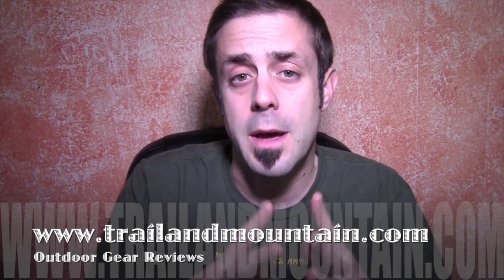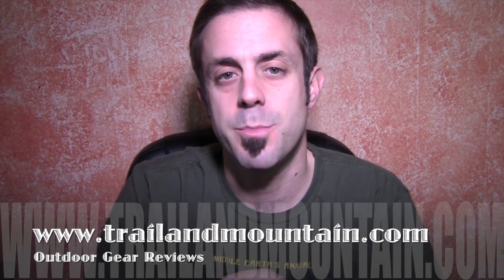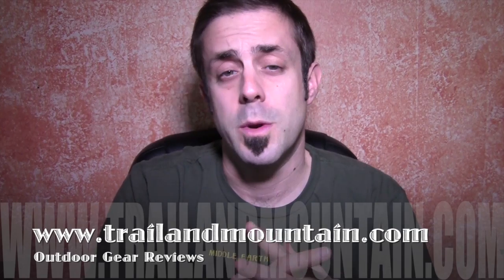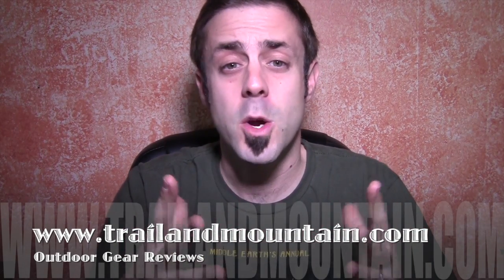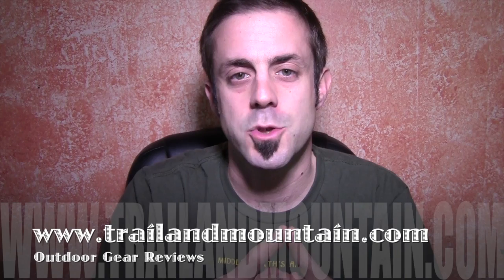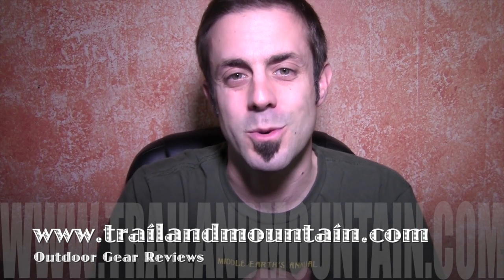If you like my review and found it informative and want to get one of these for yourself, click the link down in my description box below and make your purchase — when you do, it helps support my website. Please like, subscribe, and share on Facebook and Twitter. It really means a lot to me when people do that, and when people subscribe they stay up to date on the latest gear reviews. If you have any questions or comments, please leave them down below and I will get back to you as quickly as I can. Thanks very much for tuning into TrailerMountain.com. Please keep checking back for more gear reviews and other outdoor related hodgepodge. Take care guys, get outdoors.